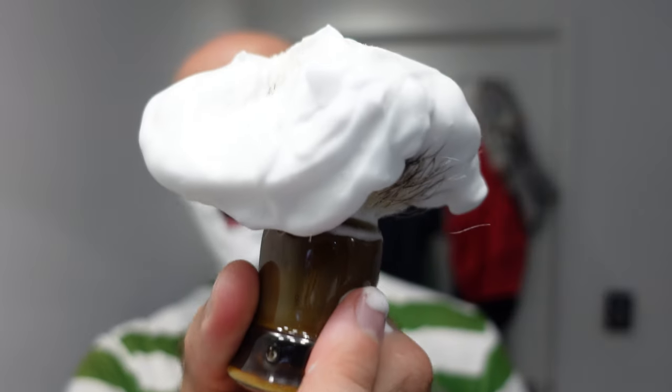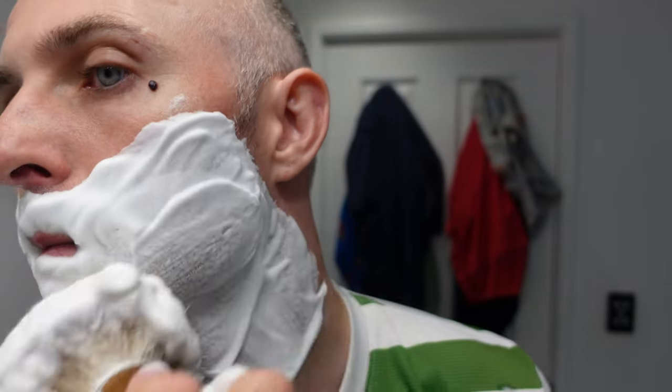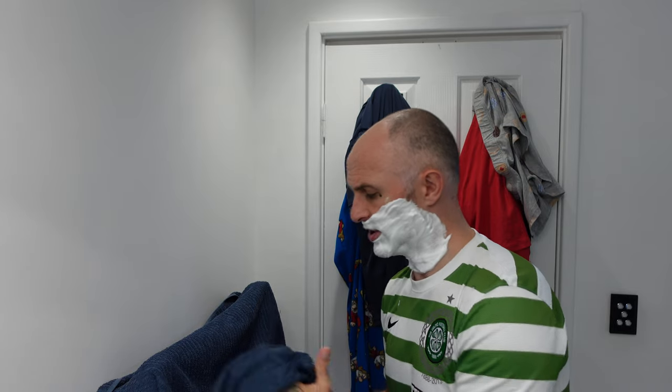There's lather on there but far too much — I don't need that. The Razor Rock soap is ancient; I've had this one for at least four years. I started my channel in 2016 and it's 2022 — six years the channel's been running. That's amazing.